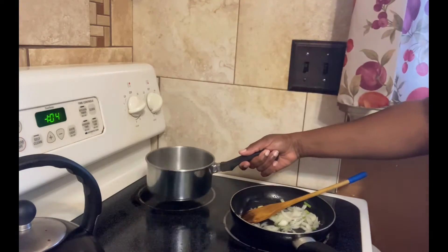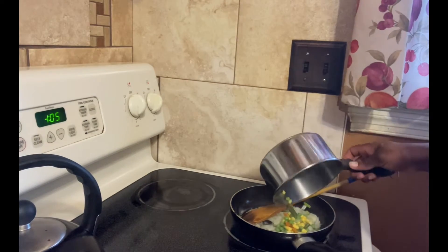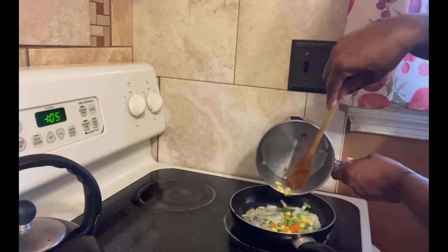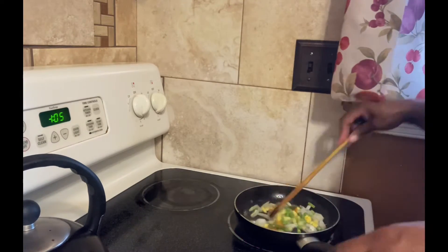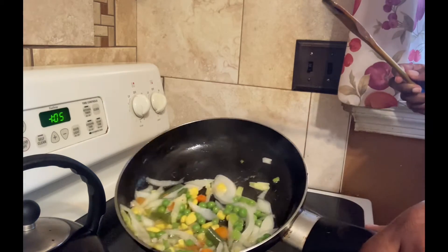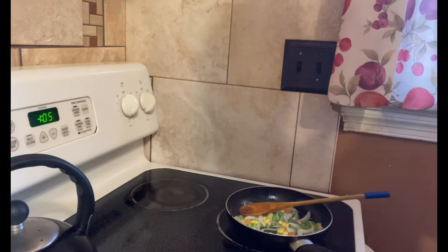I've boiled it a bit, I'm gonna strain off the water and then add it to the sautéed veggie. So today we are making tuna in mixed vegetables with nice shelly jasmine white rice and some green peas on the side. You're gonna put your mixed vegetables in the pot — don't put too much because you don't want to overdo it. Just put a handful and let the seasoning combine with the mixed vegetables for about two minutes.